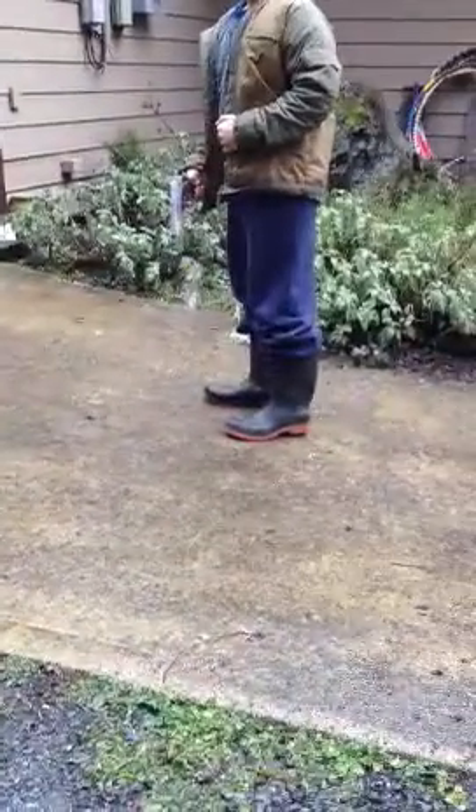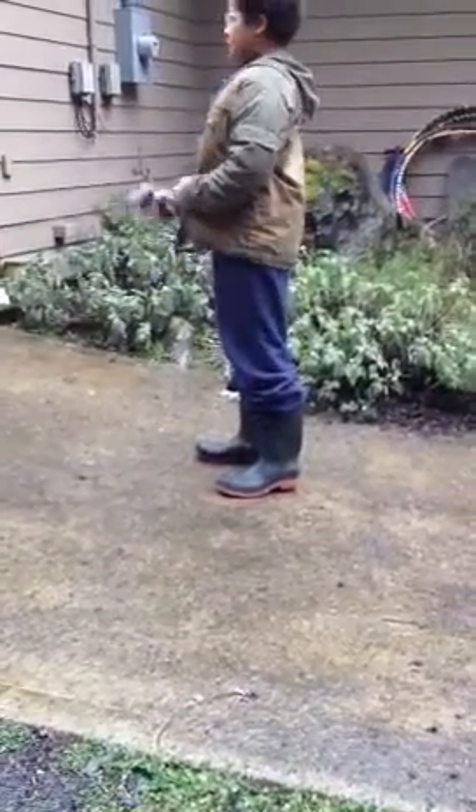Hi, it's me again. I'm doing a shooting test of my Beretta 92FS spring airsoft pistol, and I am going to be shooting at that water bottle because I can't find a can. Let's see how it goes.